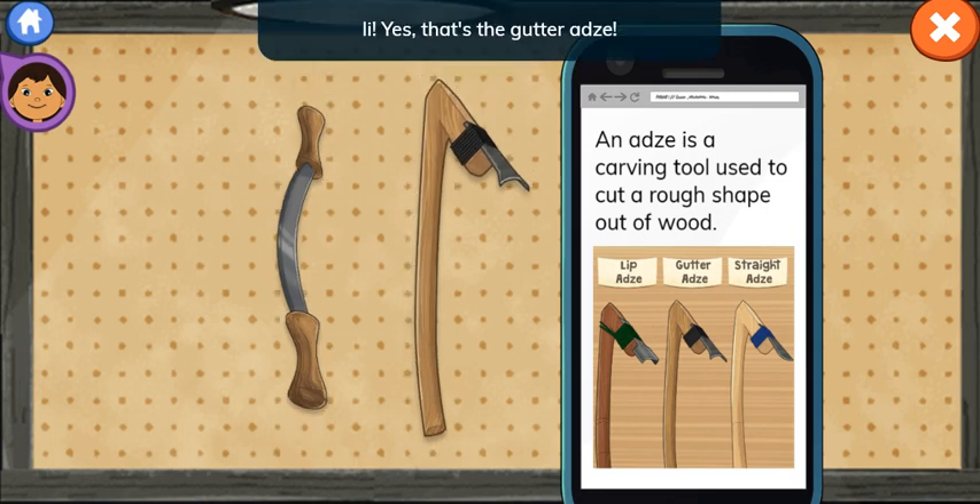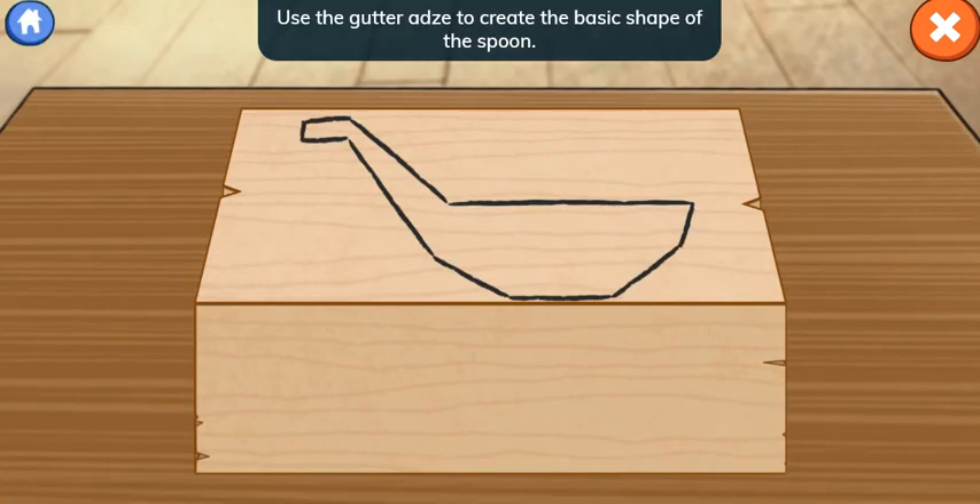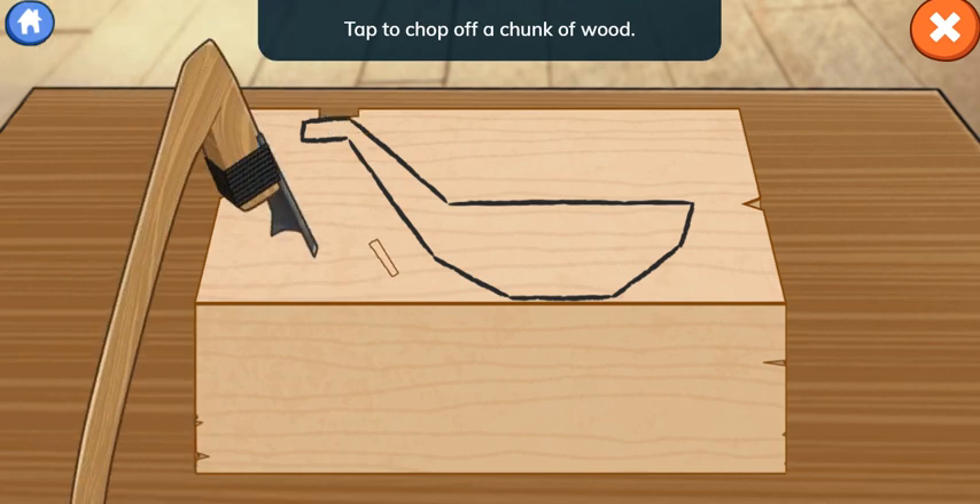Yes! That's the gutter adze! Use the gutter adze to create the basic shape of the spoon. Tap to chop off a chunk of wood.